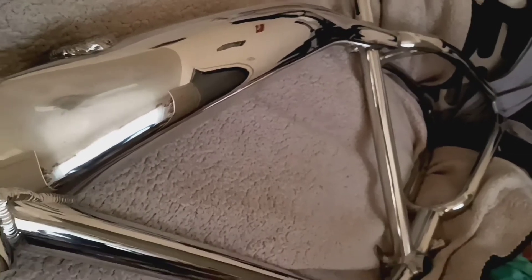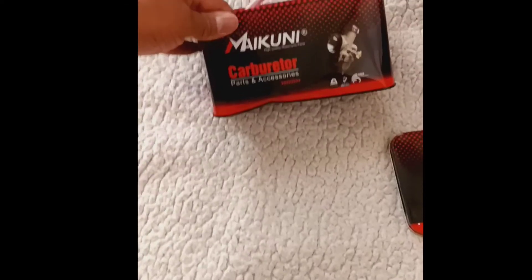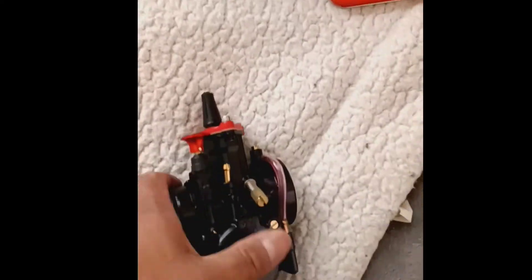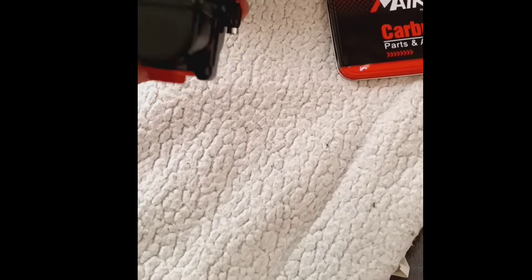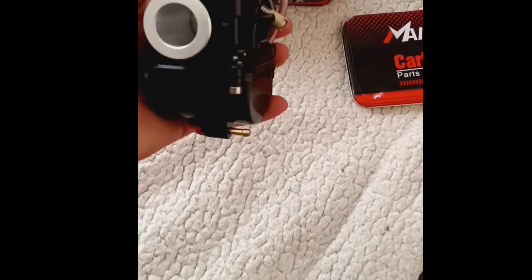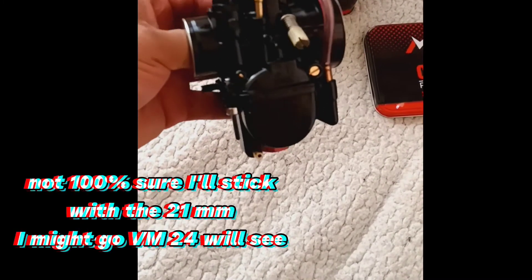I just got a generic aftermarket style Mikuni carb - 21 millimeter. I'm gonna run 21 millimeter on the Piaggio. I liked it because it has that red anodized glow to it.